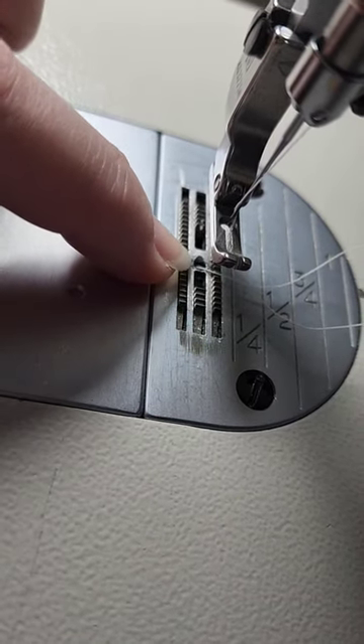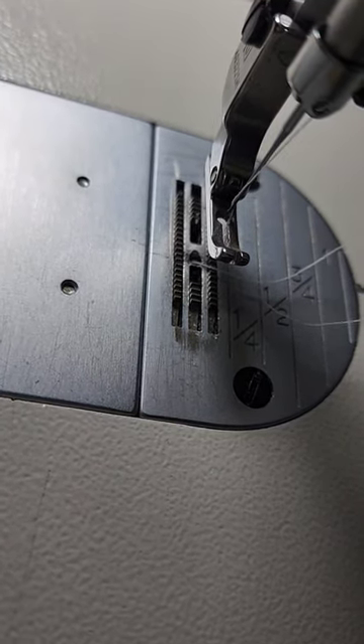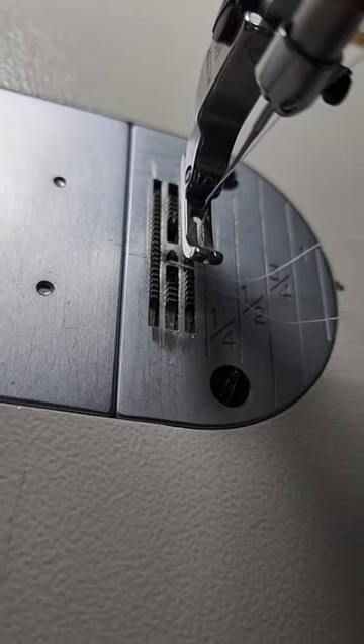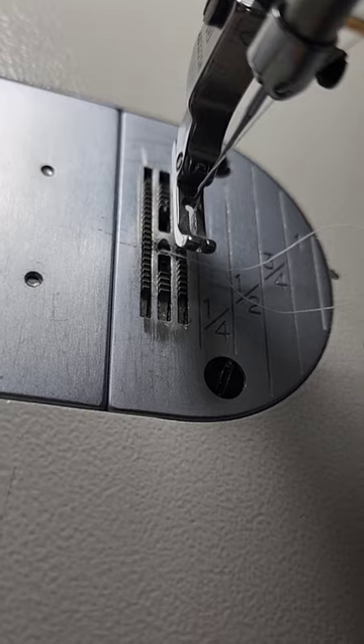The feed dogs, the needle plate, and sometimes the foot are all different when you're sewing with fine fabrics versus something like upholstery. So if you bought your machine with it having had a previous tour of duty as upholstery work or something like that,